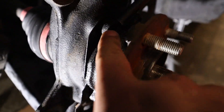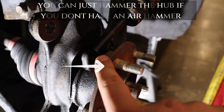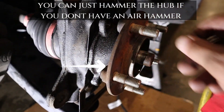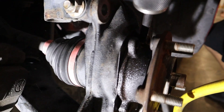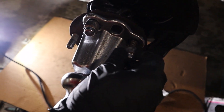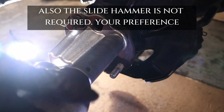Usually these hubs are kind of stuck on. What I like to do is hit it with an air hammer side to side, and then we can pop it out. Next, we're going to be putting a slide hammer on — it doesn't have to be tight, it's pretty snug.